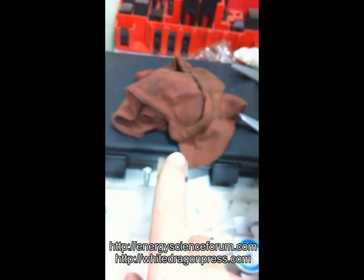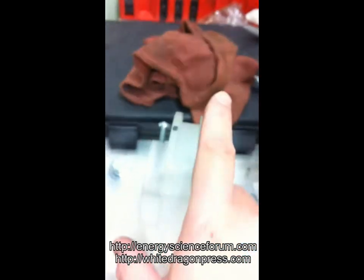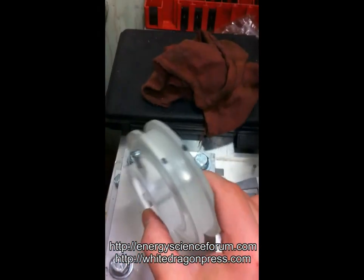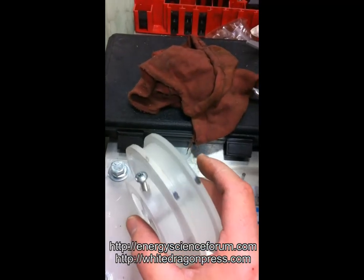Right here, I machined this groove so that I can do some horsepower tests to see the actual mechanical work done.